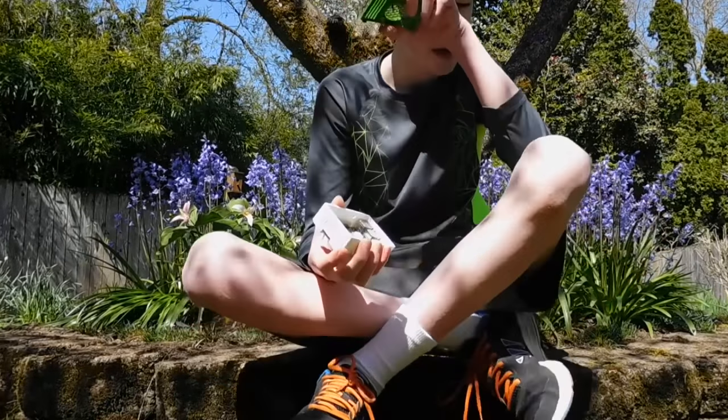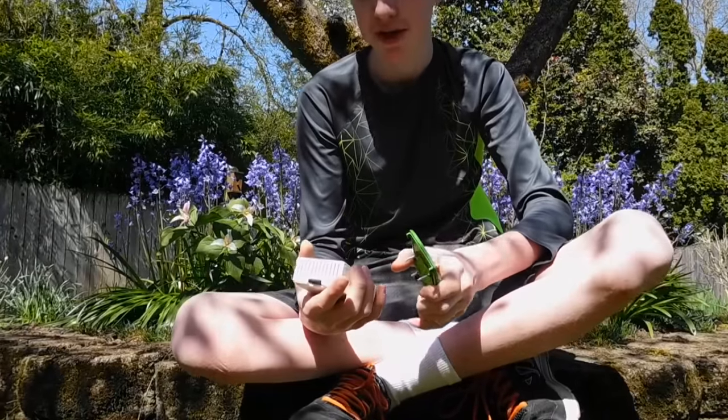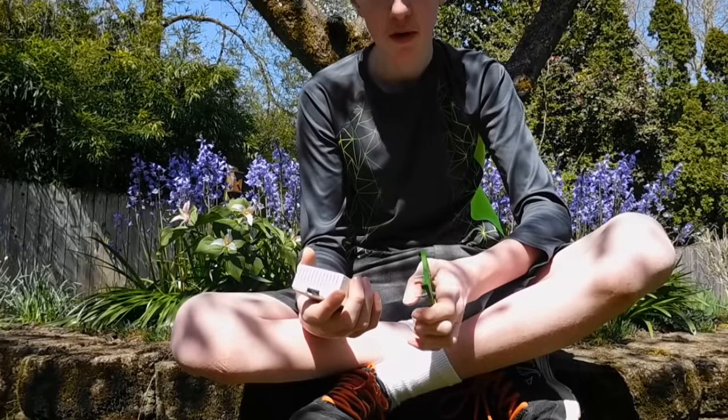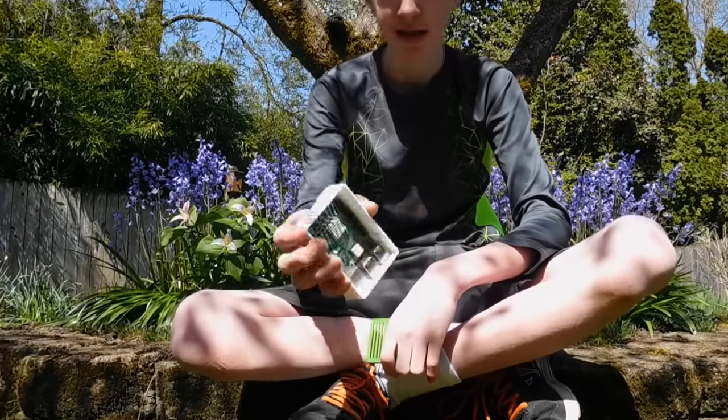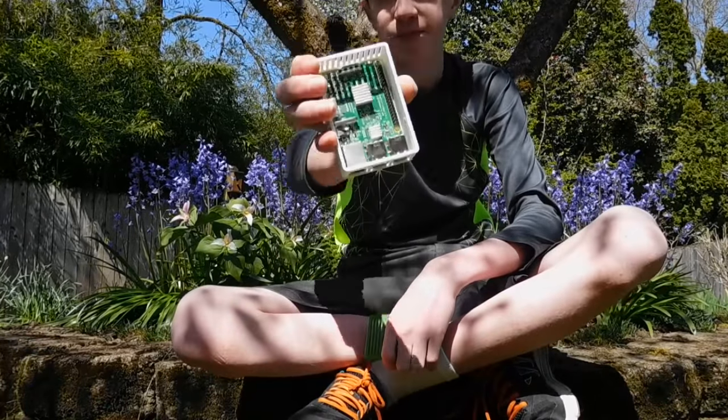You can unscrew this and put a 40 millimeter fan on the lid. I don't have the other two printed at the moment, but there will be more designs coming out with different fan sizes, which is pretty cool. You can see the inside of the Raspberry Pi right there.